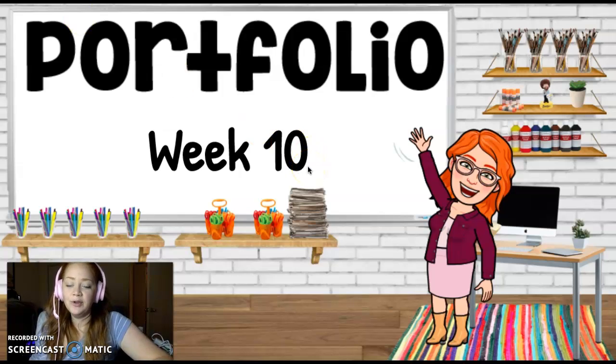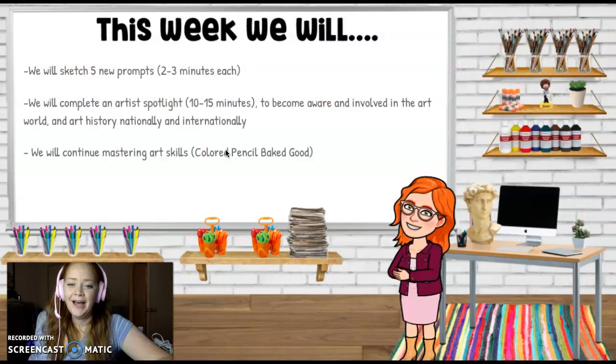Hi guys! Welcome to Portfolio Week 10. This week, as usual, we're going to sketch five new prompts.